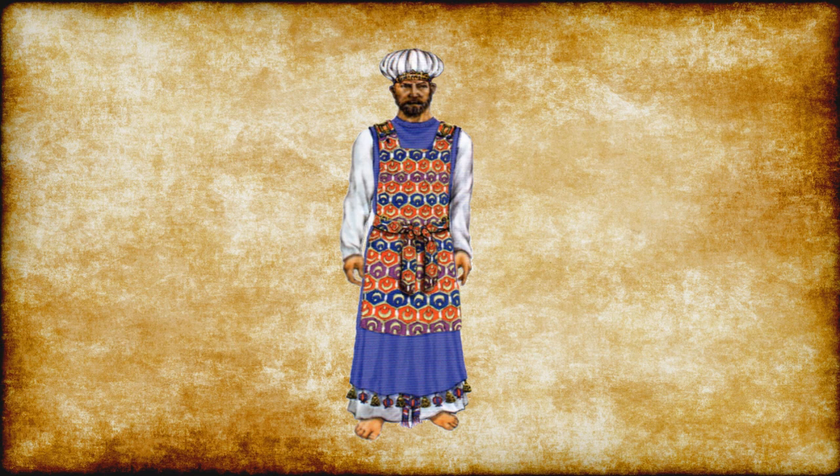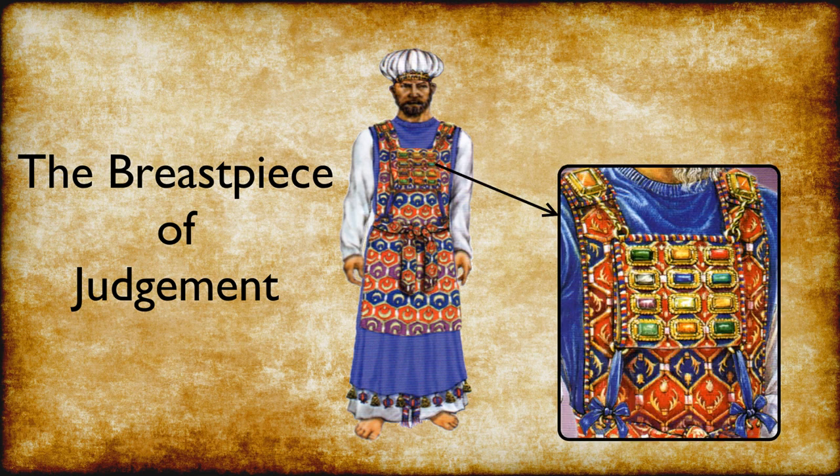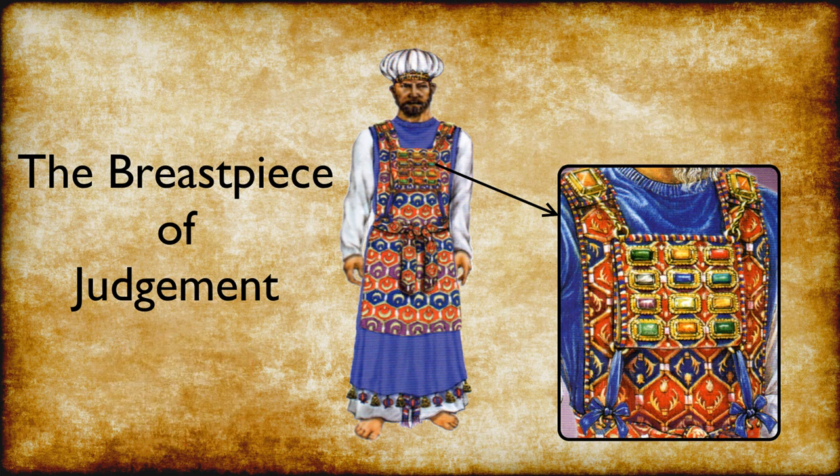The next garment the high priest would put on would be the breastpiece of judgment. It was a square cloth that spanned about 9 inches. It was double folded and attached to the ephod. Its square shape depicted that the intercessory work of the priest was without partiality. As we also discussed with the bronze altar, a square shape in the Bible symbolizes equality — the same on all sides. It was made of the same material as the ephod: gold, blue, purple, scarlet yarn, and finely twisted linen. Its majesty and beauty caught one's eye.